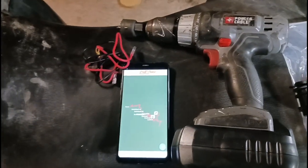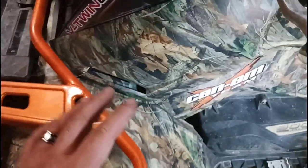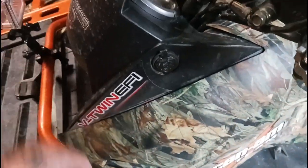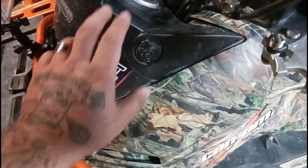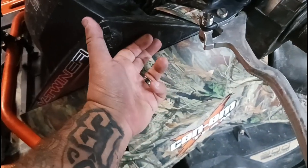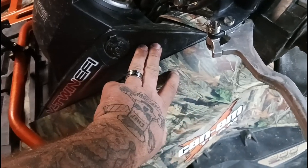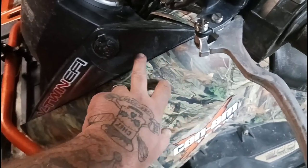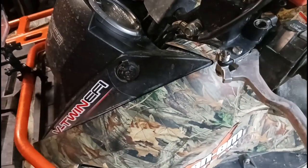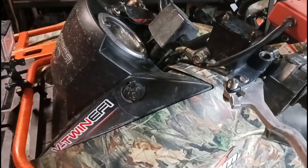Without further ado, I'm going to go ahead and get into it. First thing I'm going to do is get my GoPro out of the way and take the cover off. I'm going to make sure that I don't have any loose wires behind here — I don't believe there are, but I'm going to make sure so I don't cut into them. Then I'll drill my hole in that area, tie in the wires, put everything back together — should be good to go. We'll do a quick test and go from there.